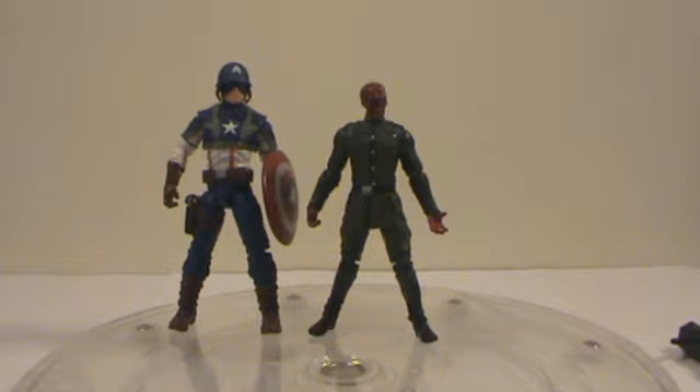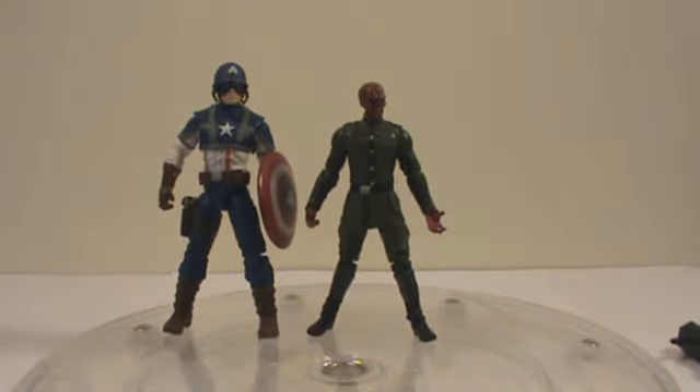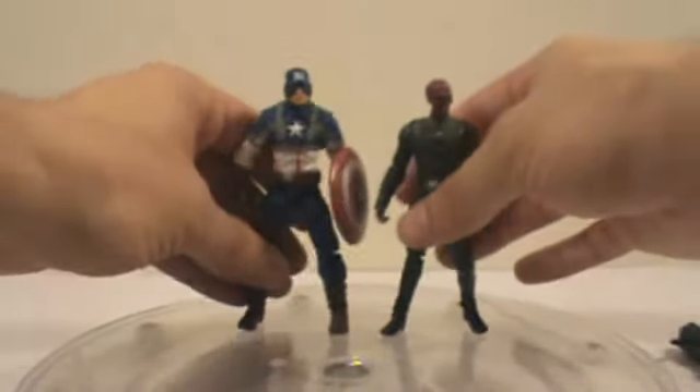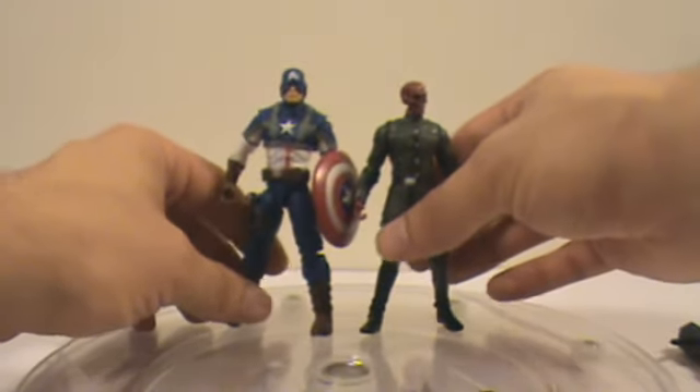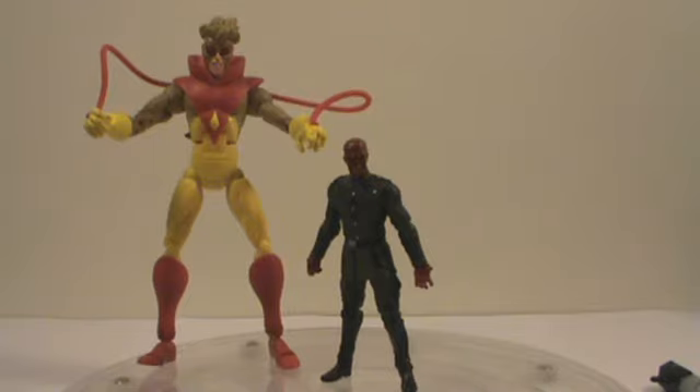Size comparison next to the movie series Captain America that I just did a review on — he's a little bit bigger than him and thicker. I don't know if this is done on purpose because Captain America is like a superhuman, injected with all that stuff. I don't know if Red Skull is supposed to be bigger than him for the movie or just in general. Even Captain America's head is a lot bigger than Red Skull's head. Because the Red Skull does not have an ankle pivot, it's harder to stand him, but eventually you can get him to stand. Here he is next to Marvel Legends Pyro — I wanted to give a good idea of what he would look like next to another villain.